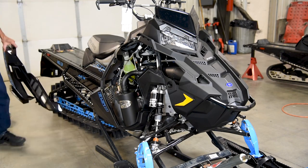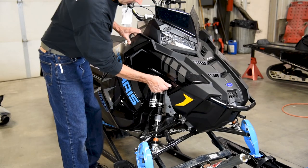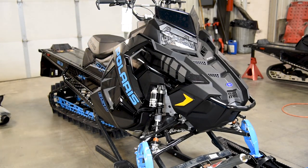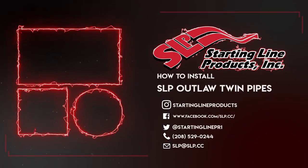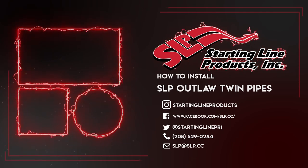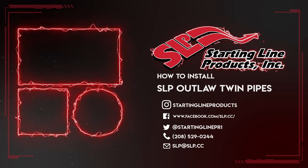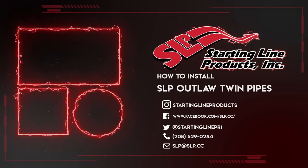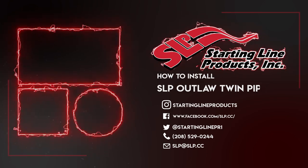Thank you for watching! If you have any other questions, feel free to call us at 208-529-0244 or email us at slp.slp.cc. We'll see you next time!